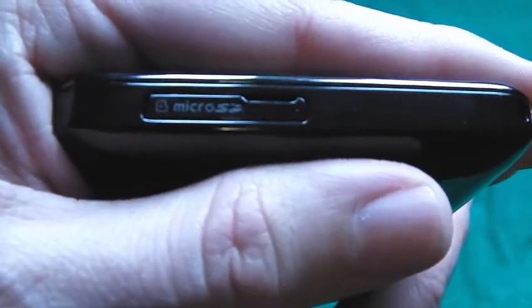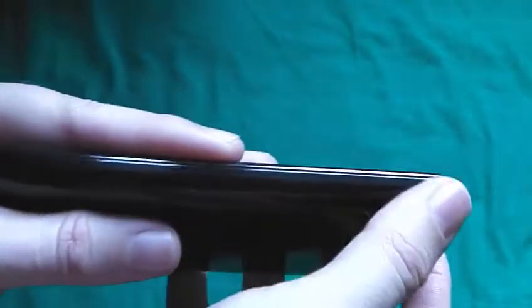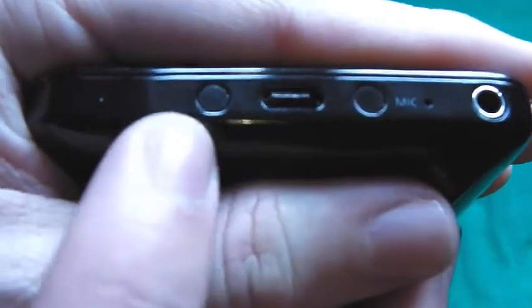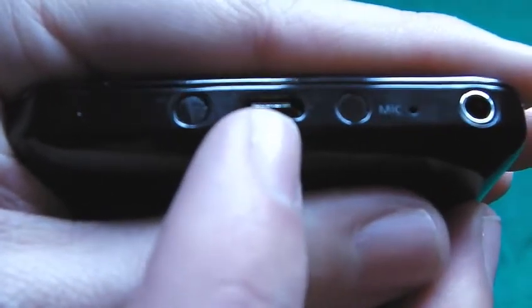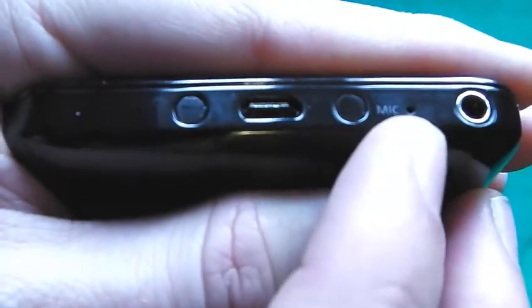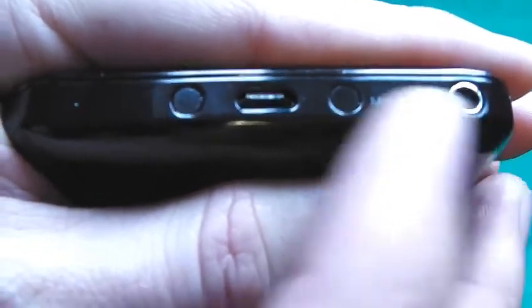First of all, we'll have a look around the device. On the top, we have the SD card slot and the lanyard hook hole. On this side, there's nothing. On the bottom, we have the micro USB slot for the charger and for connecting it to your computer. You also have a mic hole and the 3.5mm jack socket.